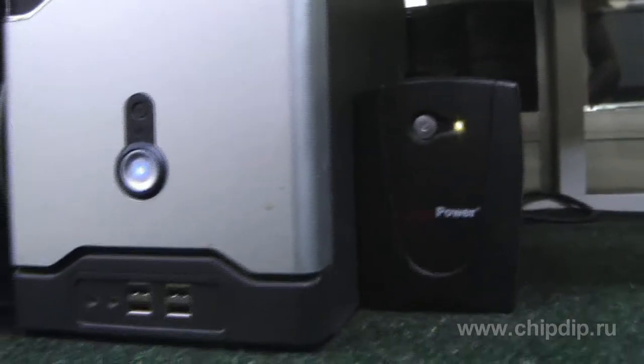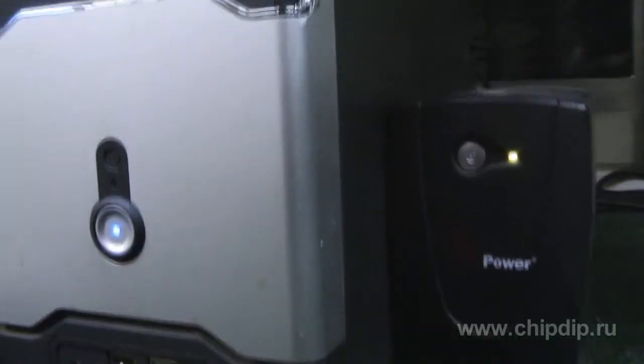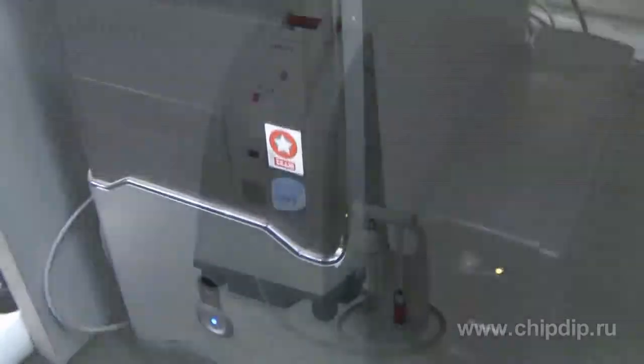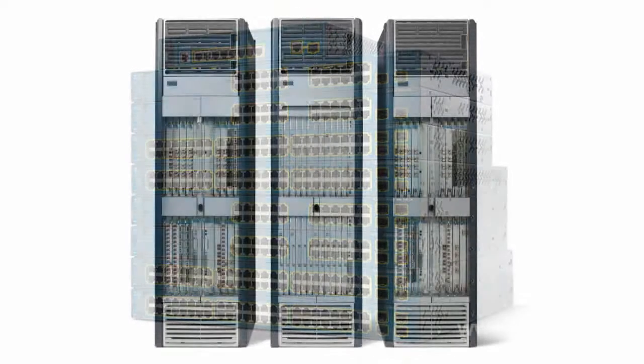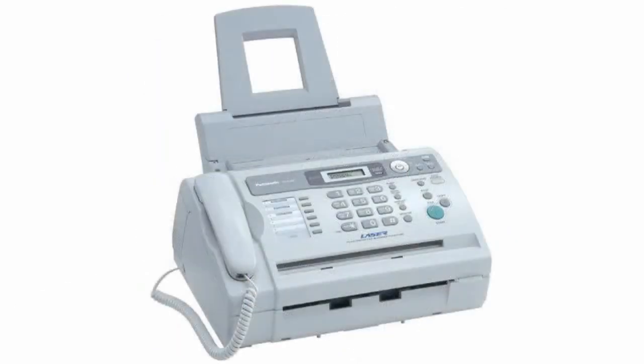The output voltage shape when the device is fed off batteries is the artificial sine wave. Uninterrupted power supply sources are widely used in active networking equipment like hubs, switches, routers, PCs and workstations, cash registers, fax machines, and of course modems.